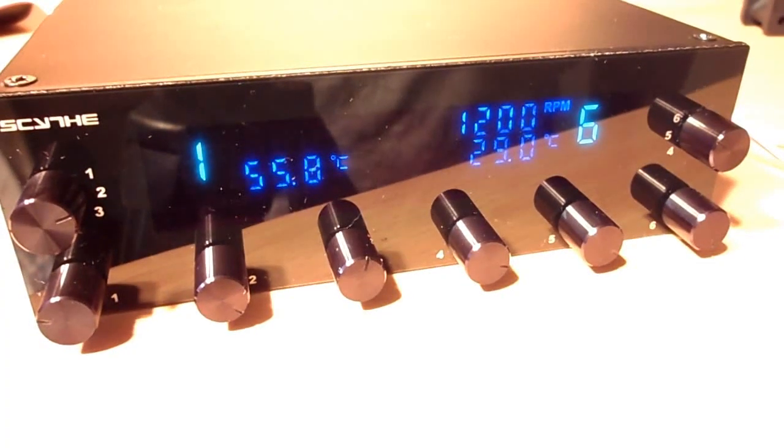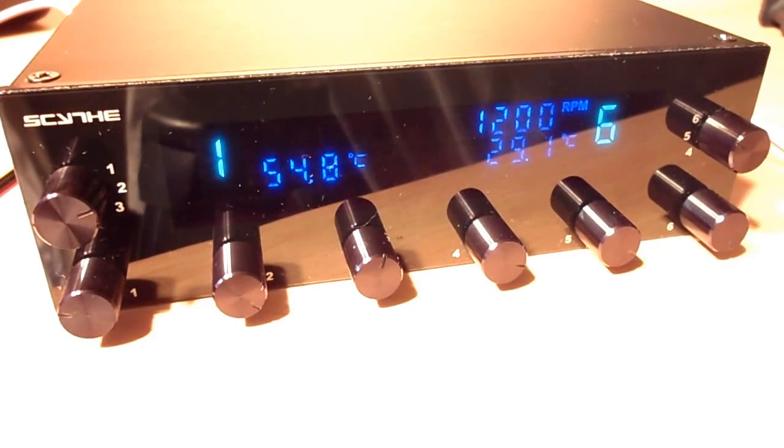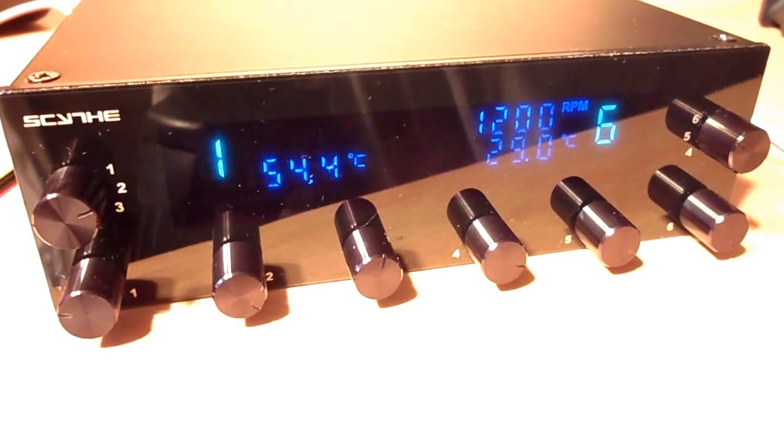Now with the Scythe Casemaster Pro 5.25 inch 6-channel fan controller connected to the power supply, you can see that clean dark blue and light blue display. I have two temperature sensors and one fan connected. Temperature sensor number one on the left reads 54.8 degrees Celsius, and the one on the right is being cooled by a 120mm fan running at around 1200 RPM, with a temperature reading of 29.1 degrees Celsius.